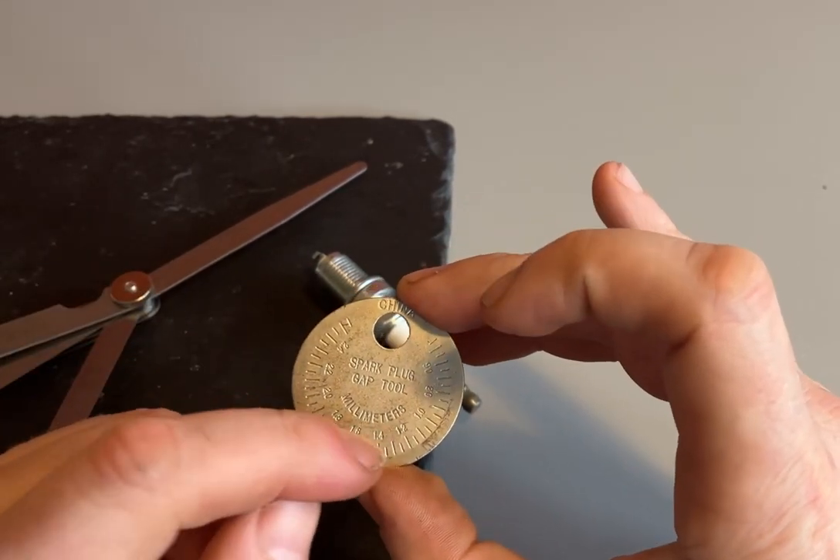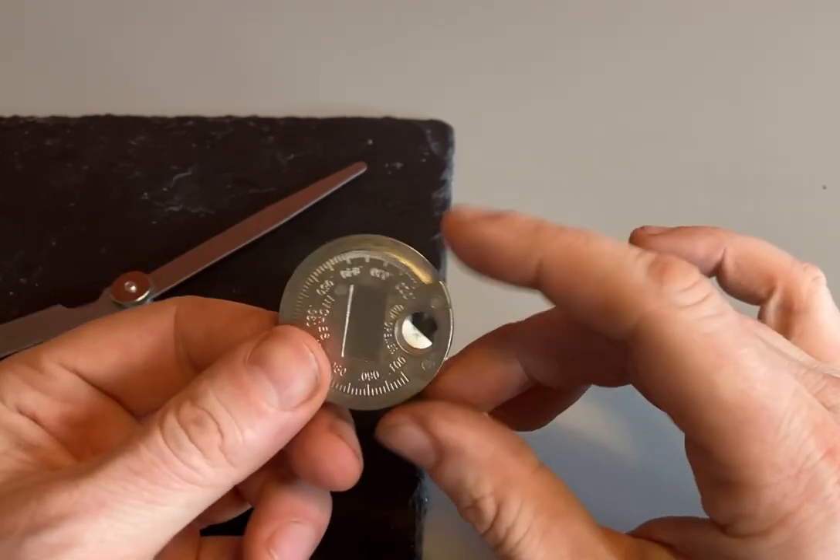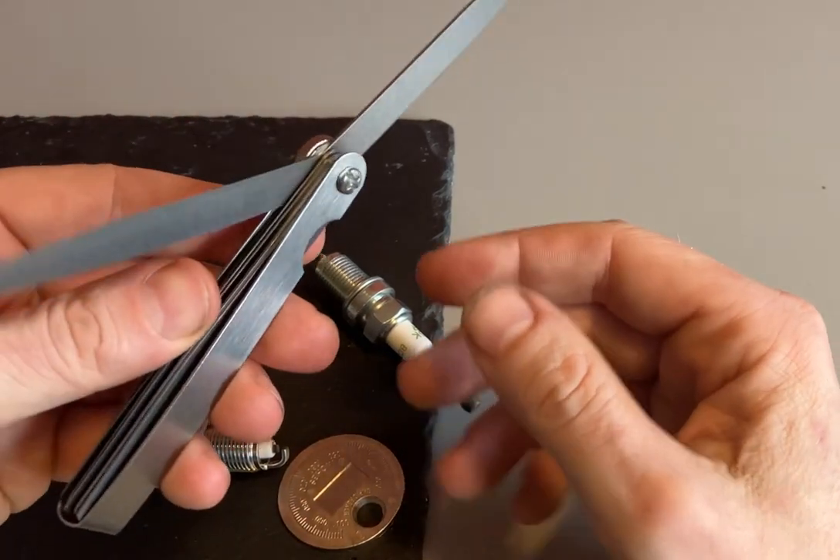The spark plug gap tool, given the size of it, is a great little thing to have with you — you can check it, test it, open the gap, and reduce the gap, and it doesn't take up much room.